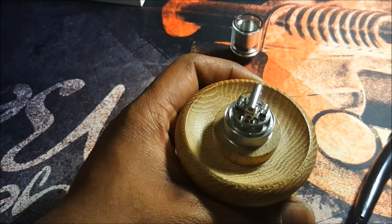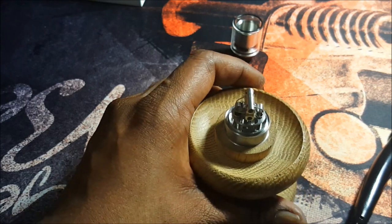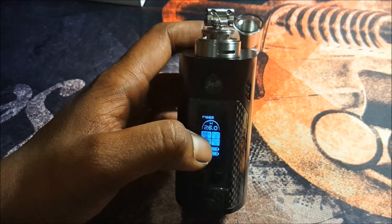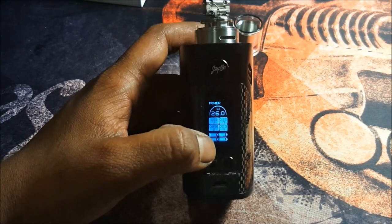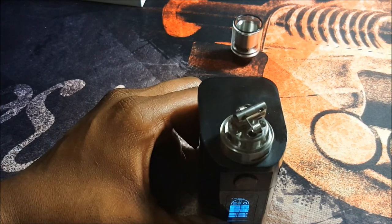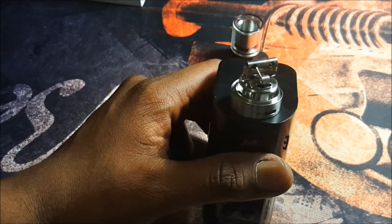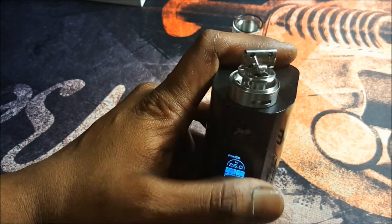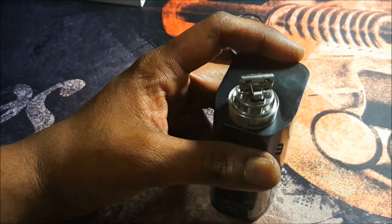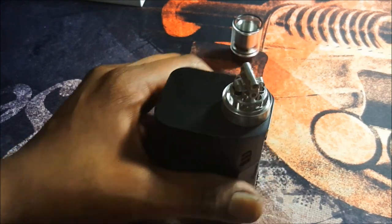Now let's put this into a mod and dry fire these coils. I'm using the Wismec Reuleaux RX 300 — a quad 18650 mod by Wismec and J-Bo. Got the Troll by Wotofo on top with the 7-wrap 24 gauge coils, set at 26 watts. Let's dry fire these coils and get those hot spots out.